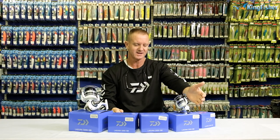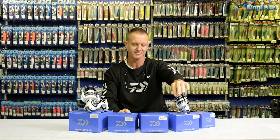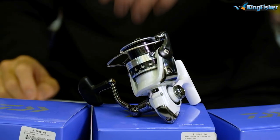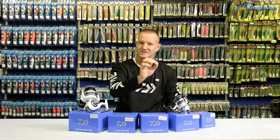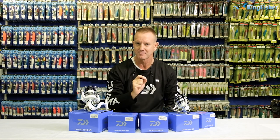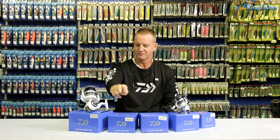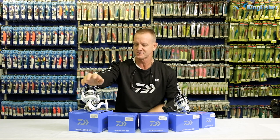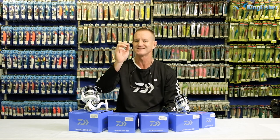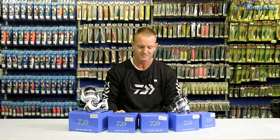The 2000 weighs 250 grams. Our 2500 comes in at 285 grams. Our 3000 is slightly less at 280 grams — 5 grams lighter. Our 4000 is 450 grams, and of course our bigger reel, the 5000, comes in at 640 grams.